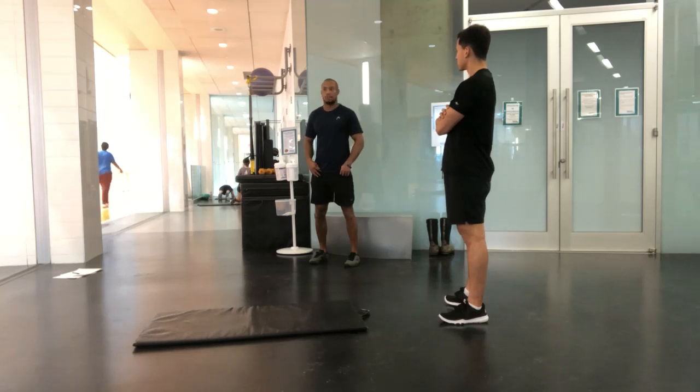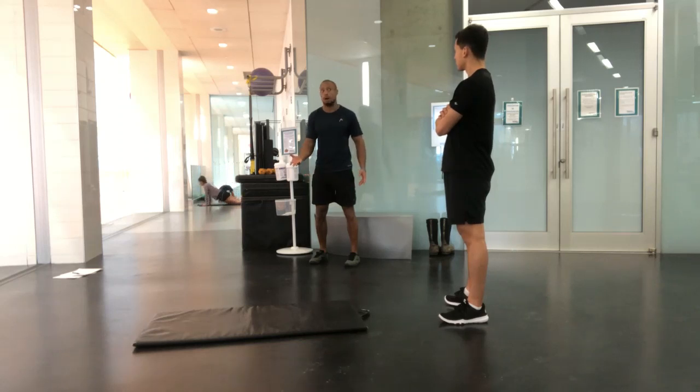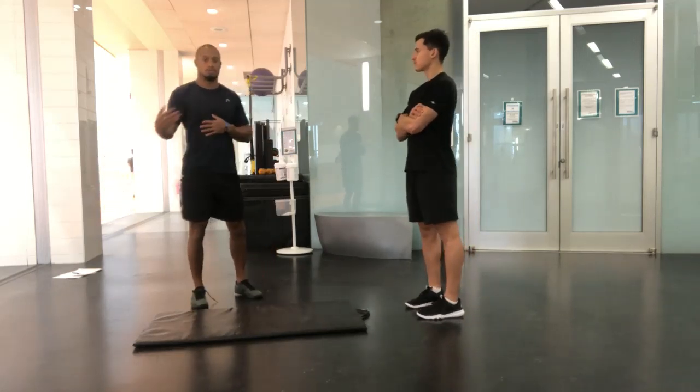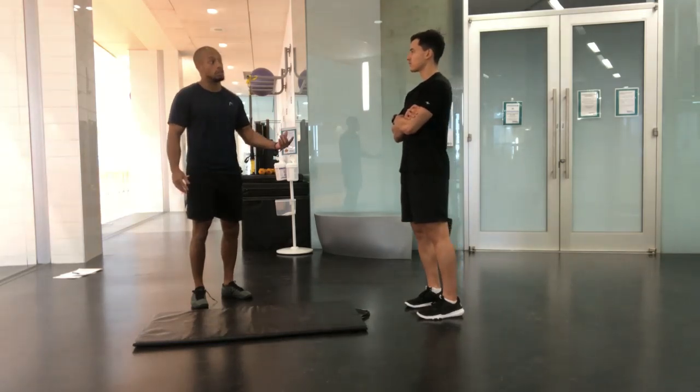They're going to feel stronger and get a boost in ego, more or less, but they're not going to address the problem at hand. This is about finding their limitations, exposing those, and getting them better at that, so that when you introduce these movement patterns, they get better. I'm not saying you can't use a plank — it's just the timing and the cycle of when you're going to do it.